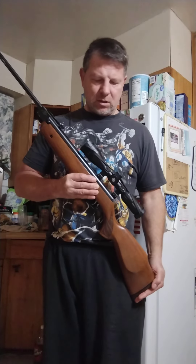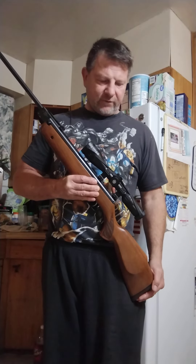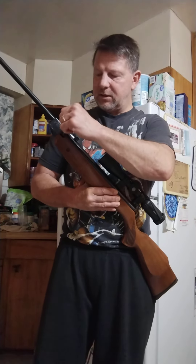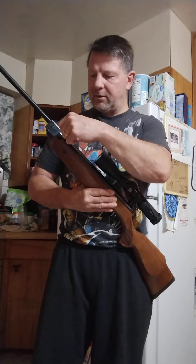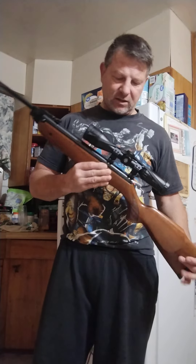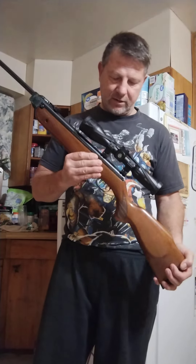They decided to keep selling those rifles, but the problem came along when they decided to have other rifles made cheaper over in China — not made the same way as these Weihrauch rifles. Now there's confusion over that. So if you're buying a Beeman air rifle, it may not be a German rifle unless it says the R9, R1, or R7.